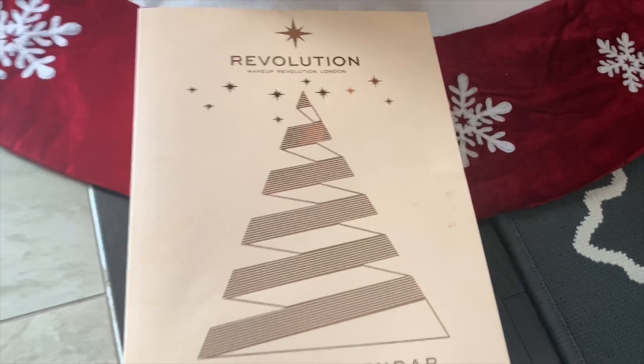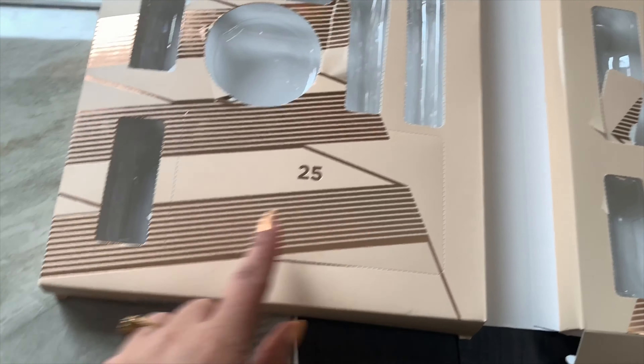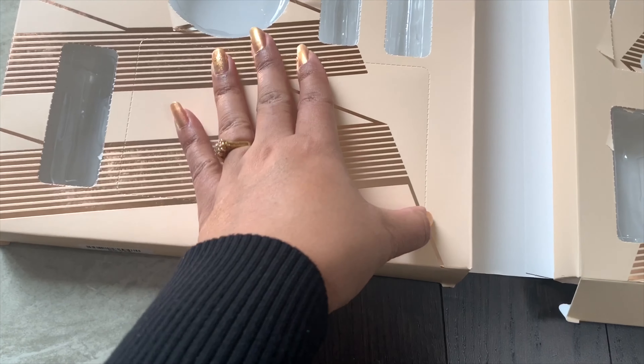I'm going to open my Makeup Revolution London advent calendar. Today is Christmas — Merry Christmas to everyone! This is Day 25.